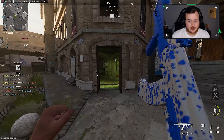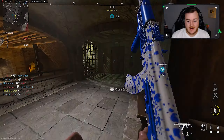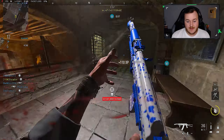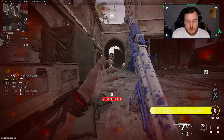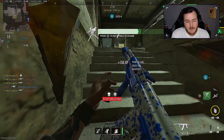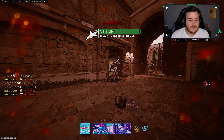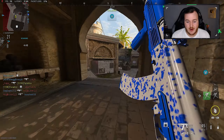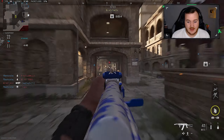I might be the only one to say this, but I think the 545 is better — way, way better than the 7.62. The good thing about having both the 545 and the 7.62 is that regardless of which one you use, you're gonna have that AK-47 feel to it, but one has a little bit more handling. I feel like the 7.62 is more powerful, but I would rather have a weapon with better mobility and handling than more power and be slower, because I can make way more different plays with more mobility.